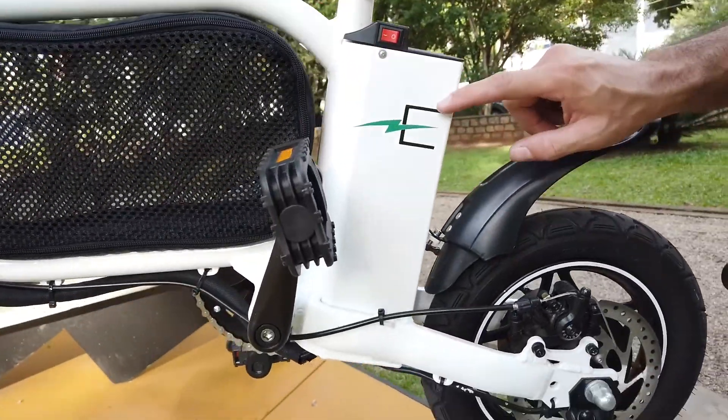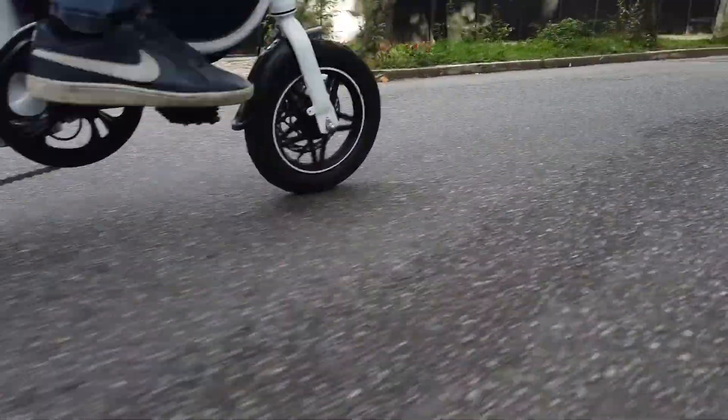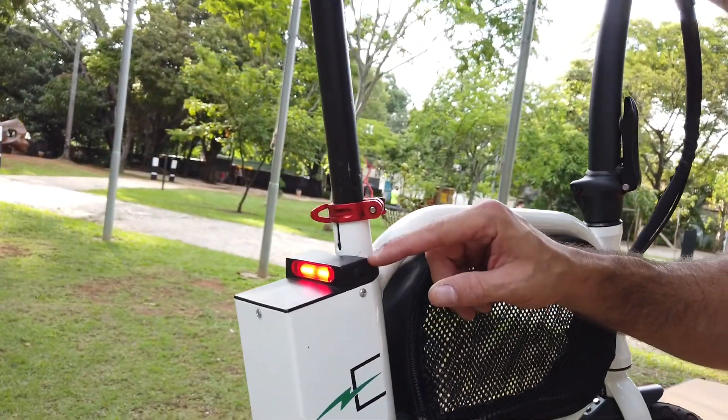A segunda coisa que quero falar é sobre a bateria. Ela usa bateria de lítio de 10 amperes, que dá uma autonomia por volta dos 60 km rodando no pedal assistido. Essa bateria fica localizada bem incorporada ao quadro da bicicleta, e portanto não é uma bateria removível — é uma bateria fixa. Você carrega diretamente aqui nesse pontinho com o carregador. Mas isso não é exatamente um problema, haja visto que é uma bike pequena, leve e dobrável.